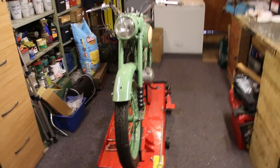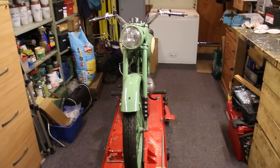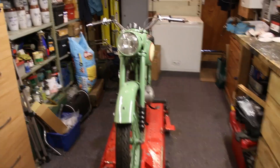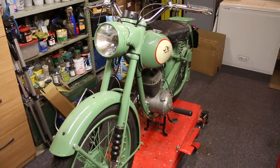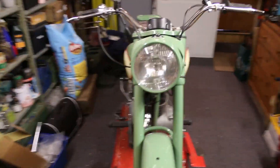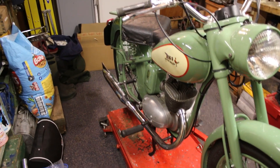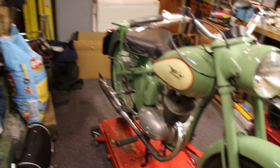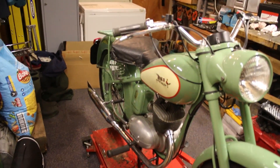Then unfortunately I got quite poorly, which necessitated having to go into hospital to have an operation. That took a week or two, and then I had to do some recovery, and because of my operation I couldn't lift anything or have any issues that put strain on my stomach, so I couldn't come into the garage whilst I was recuperating and work on my bike.